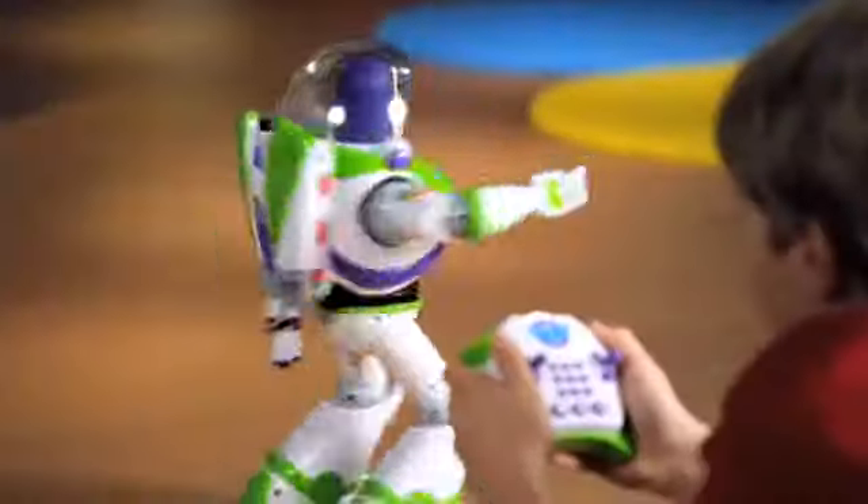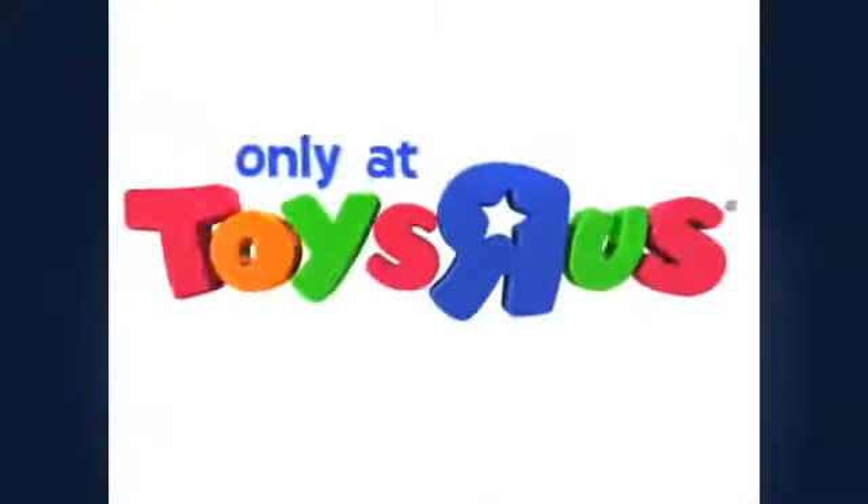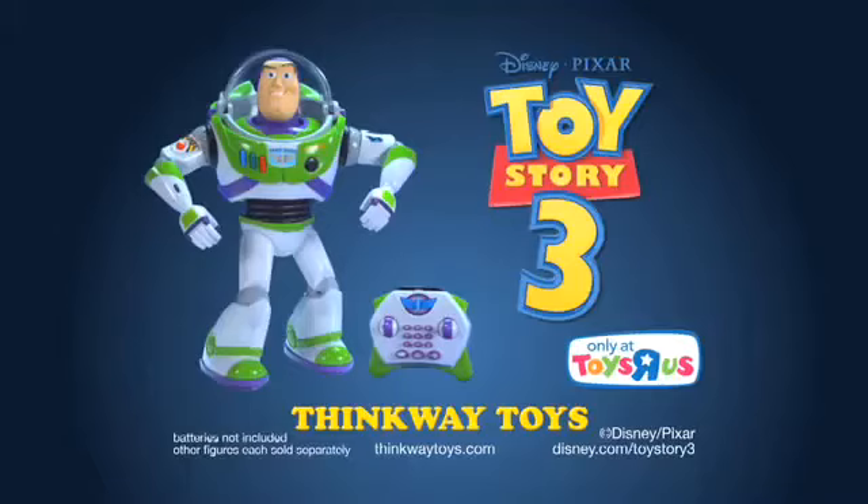Buzz is yours to command! To infinity and beyond! You can get it now, but only at Toys R Us — U-Command Buzz Lightyear!